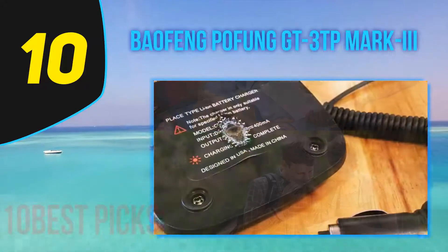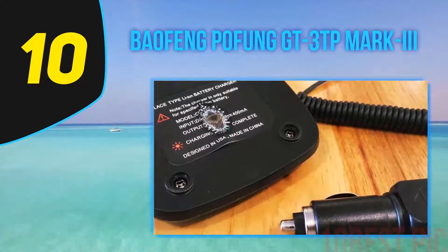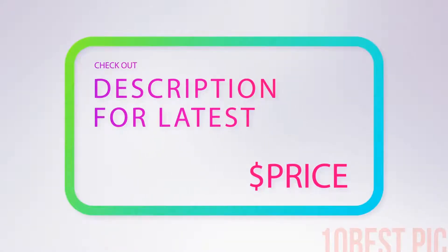Baofeng has a free program you can use to program the GT3TP, but it falls far short of CHIRP, so you should use that instead. For more information and price, check out the product links in the description underneath the video.